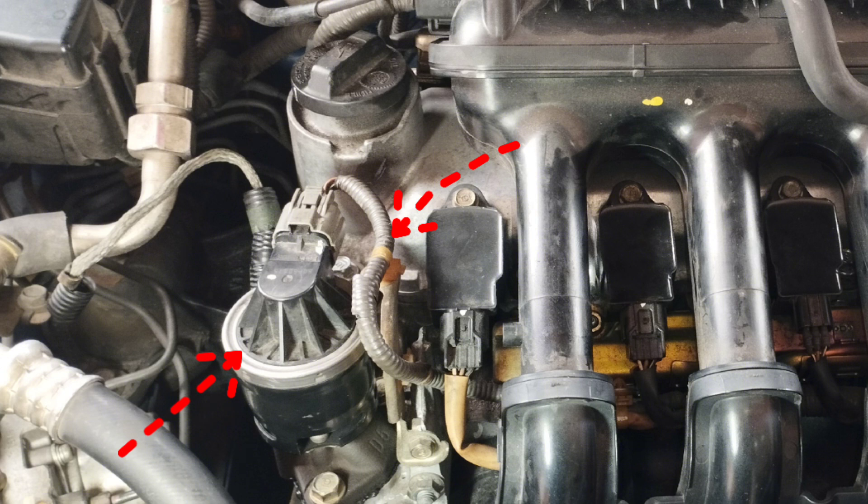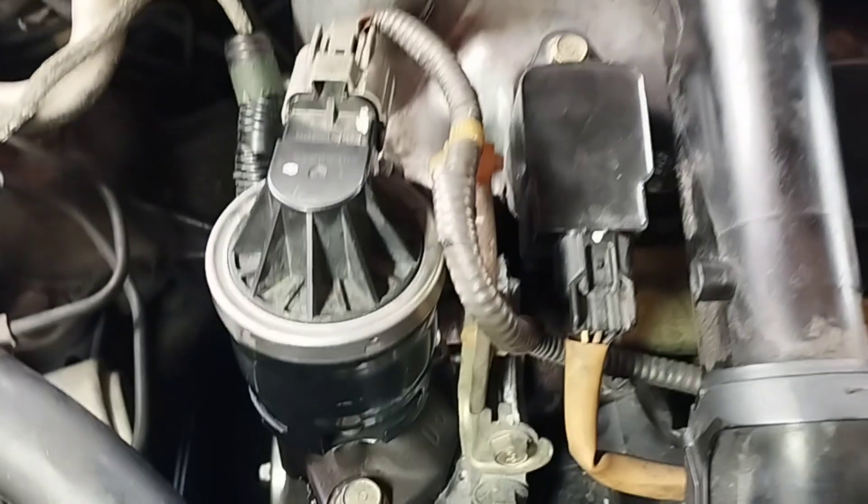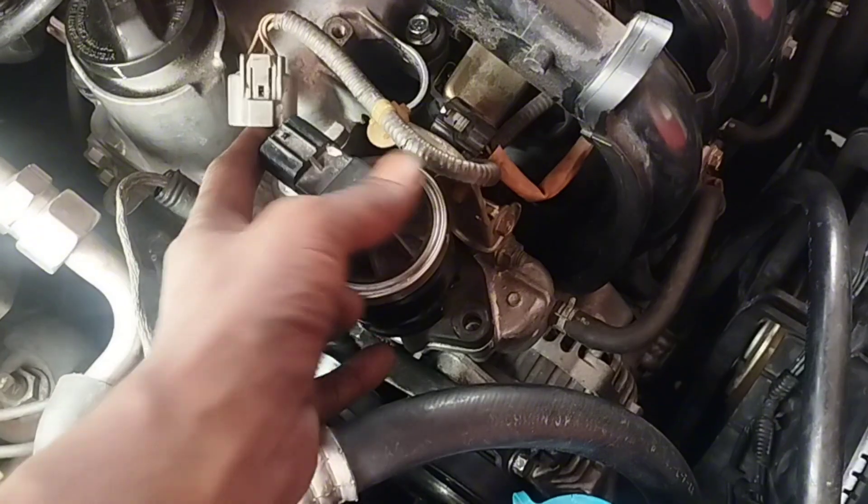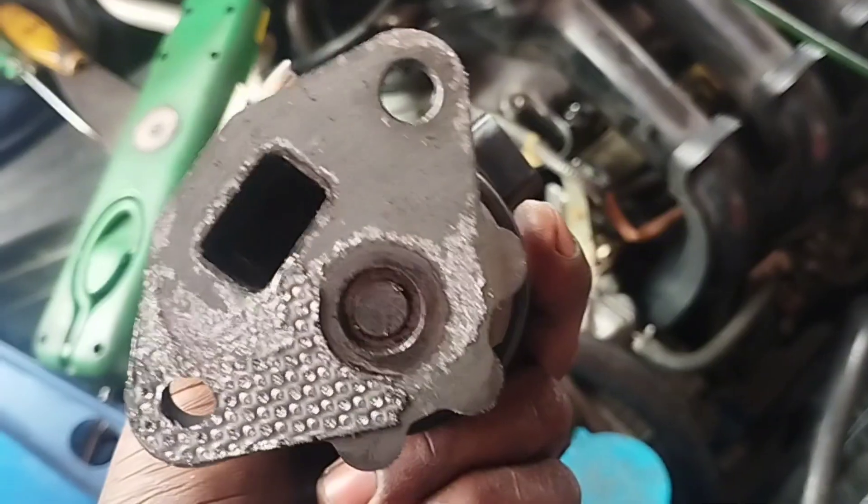This is the EGR valve of a Honda City Car. I will show you how to service and test the EGR valve. Remove the EGR wire socket and two 12mm size screws and remove the EGR.